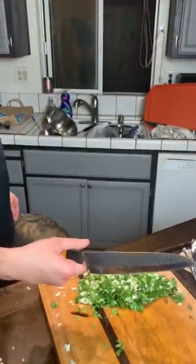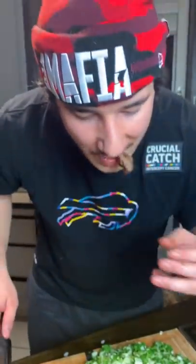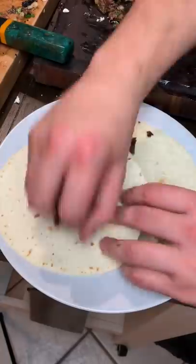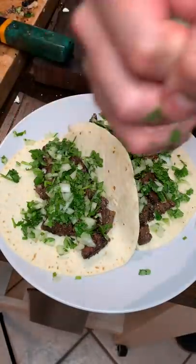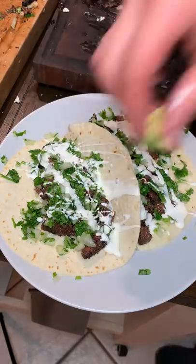Let the boys chug some beers as well. Now we start slicing — you might be thinking that's overcooked, but last time I made carne asada people all complained it's supposed to be cooked well done, so here you go. People are gonna get pissed either way no matter what I do.